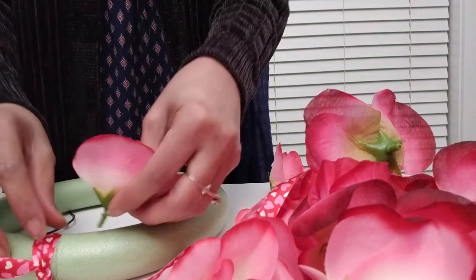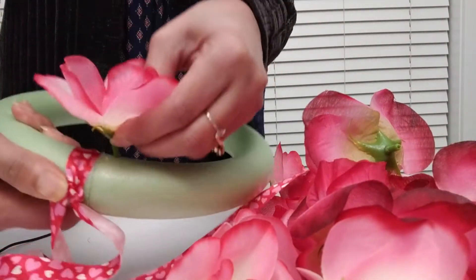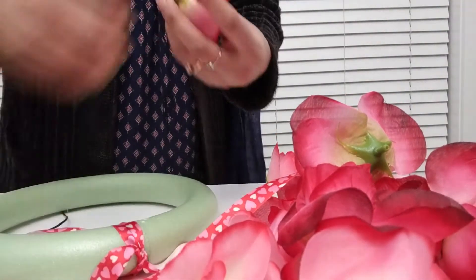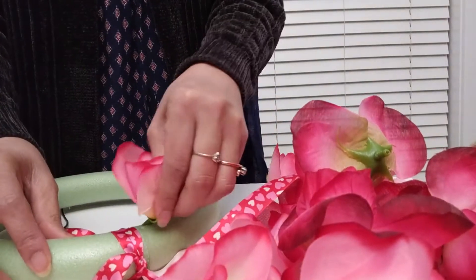Okay buddy, can you just not talk anymore? I'm going to start poking these flowers in. I was thinking — I don't know if I should — yeah, just start poking them in.